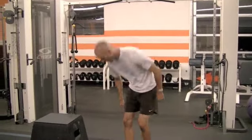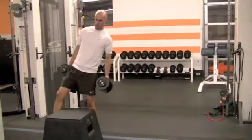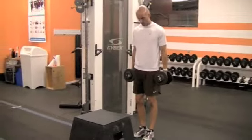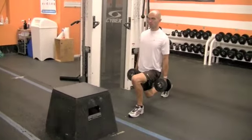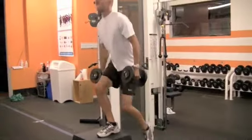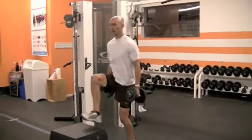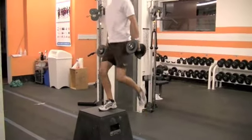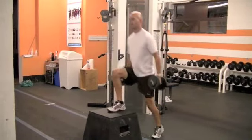Reverse lunge step up. So grab your weights, grab your step or box. So pay attention — I'm reverse lunging, so I'm going backwards into a lunge, and then I'm stepping up. Drive the knee, back down, up, drive the knee. Awesome exercise — lower body power to the max.